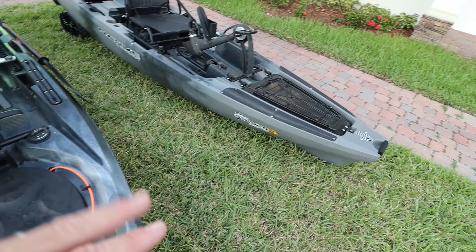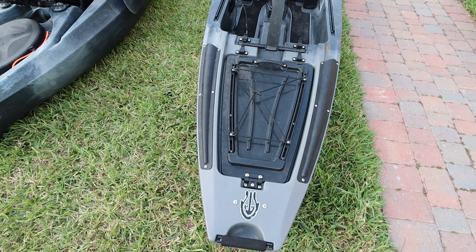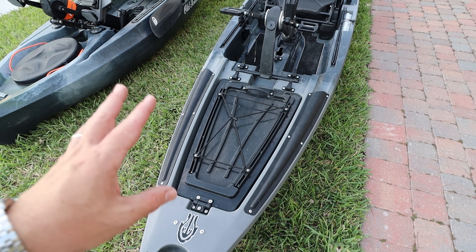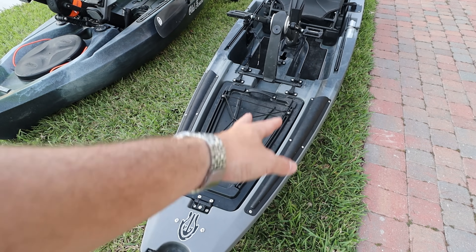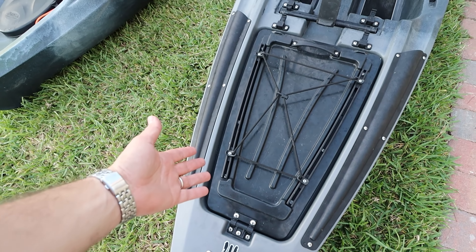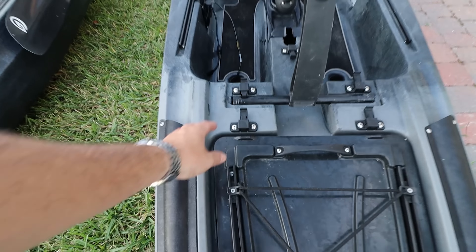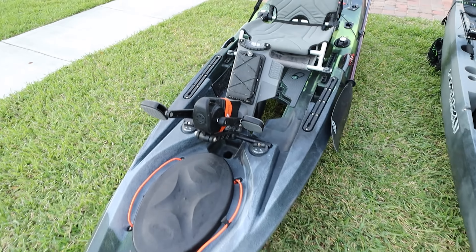On the Slayer you can put one or two rods right here — two for sure — and you can protect them using those rod protectors. Up front you've got bungees, gear tracks, and you can put your camera mounts and stuff like that — not a rod holder though — and you can lock it down right here, no problem.